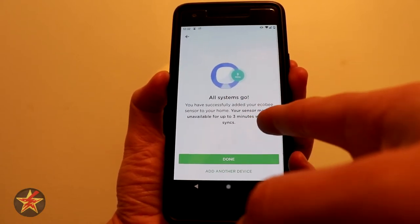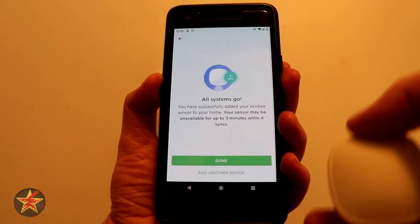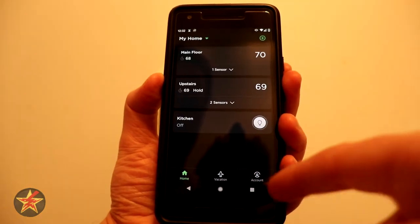Systems are all go — you have successfully added your ecobee sensor. Your sensor may be unavailable for three minutes while it's syncing. We can add another device, or in this case we're just going to say Done and I will place this.